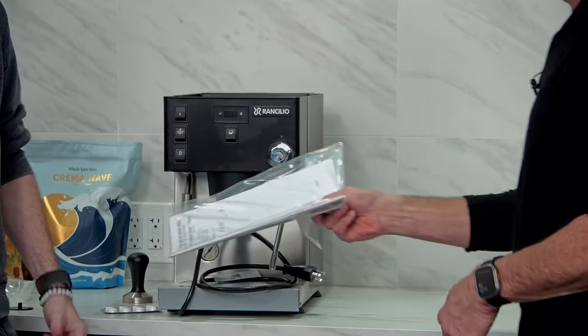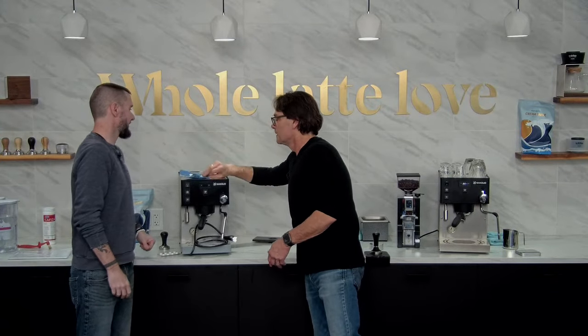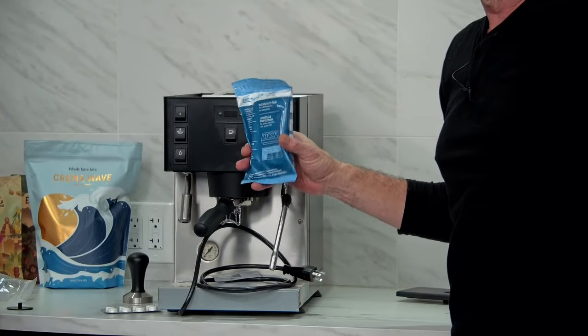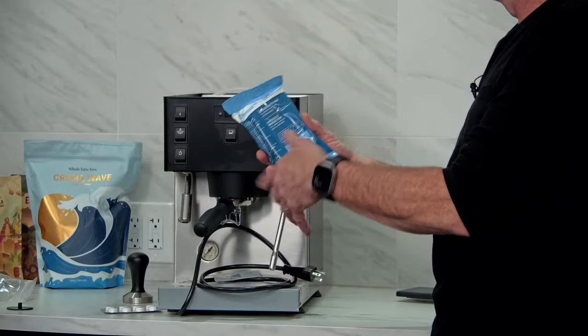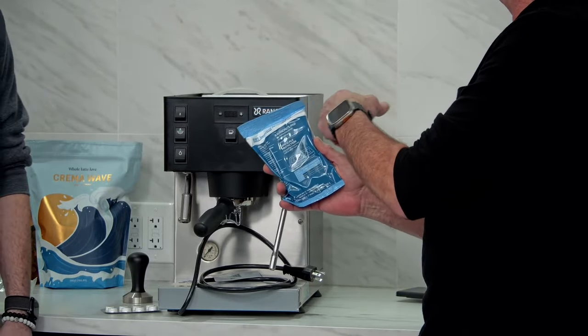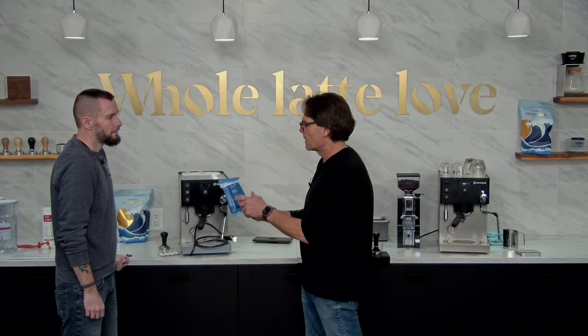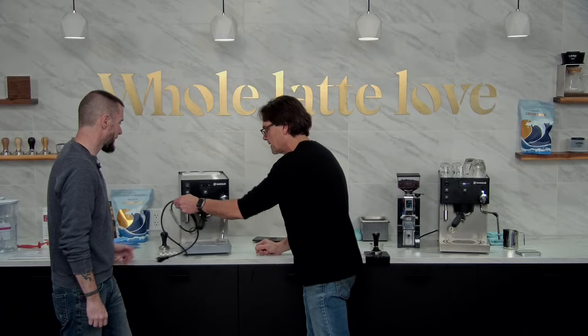You get your manual in there. And I know there's something hiding in here — the BWT Best Save pad filter. This uses magnesium ion exchange to soften the water. Use this as directed and you will not get scale in the machine, which is really important with dual boilers. There are other options — we'll talk more about this in a minute. But let's get this plugged in, get some water in there, get her heated up.